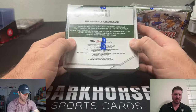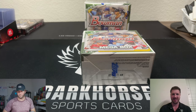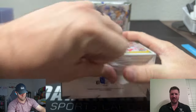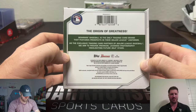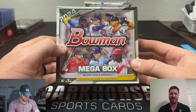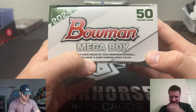Last time we opened something similar we got that Jason Dominguez at a 75 — that yellow one, that was sweet, so go back and watch that video if you haven't seen it. There are a couple of different releases throughout the year — three Bowman releases. It starts with Bowman Draft, which is where we hunted Tom Brady, then you got Bowman Baseball, which is this, and then Bowman Chrome comes later in the year. For Bowman, it's all about the prospects — you're looking for first cards.